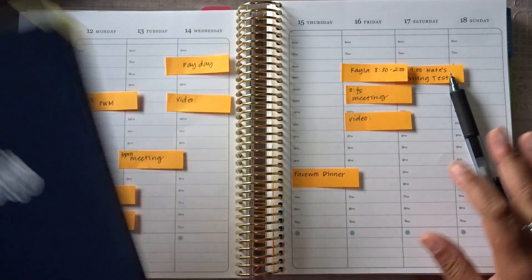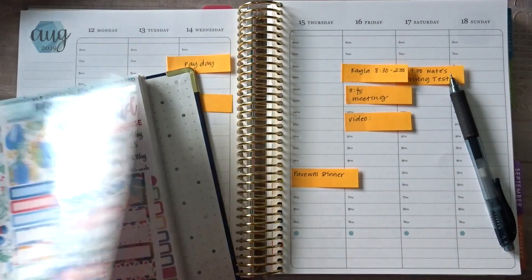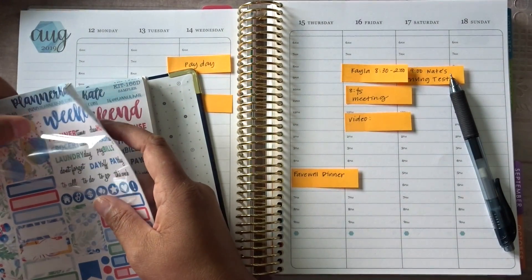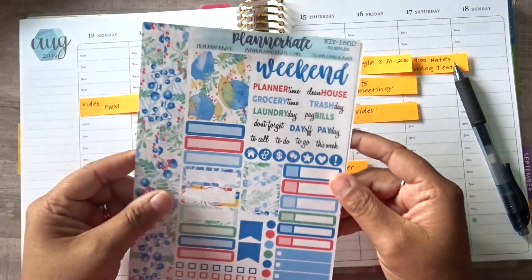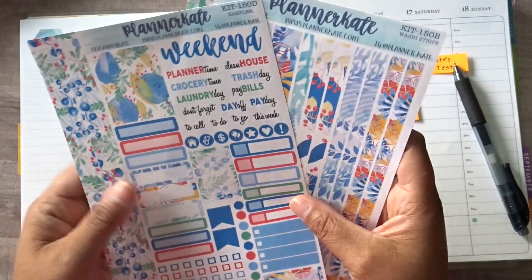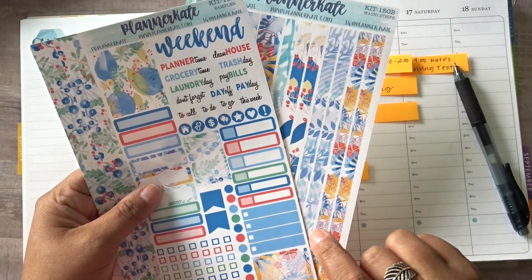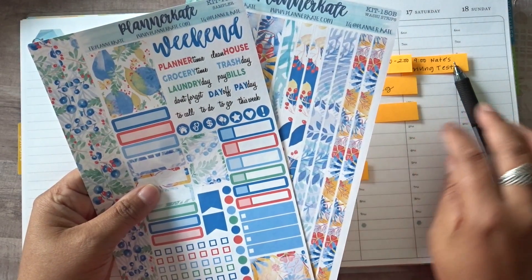I was going through my kits and I think I picked one that I have been dying to use. I actually think this is a July kit. Things just kept coming up and I kept picking different kits, but I have been dying to use this one. It is kit 150D and I also grabbed the washi strips. This has kind of been what I've been going with when I order kits from Planner Kate, because I've simplified a lot of my planning style.